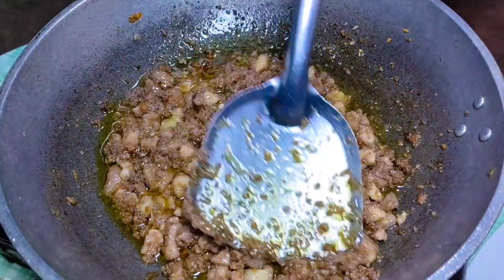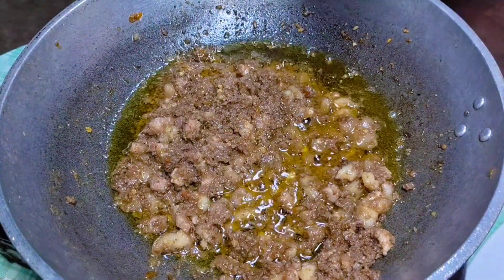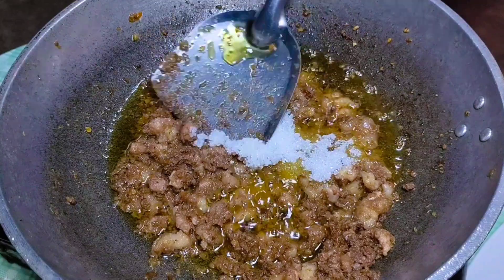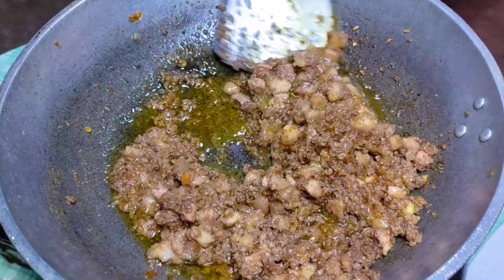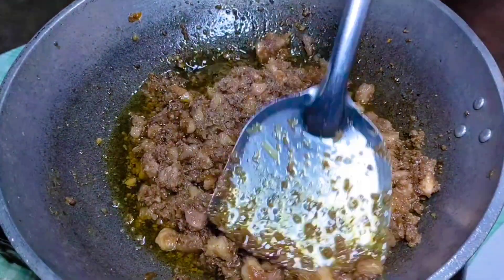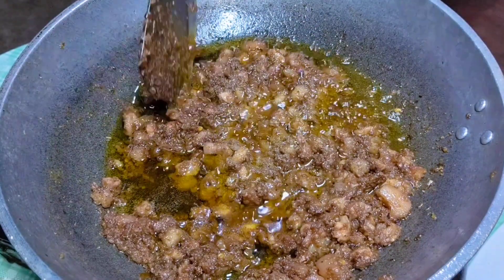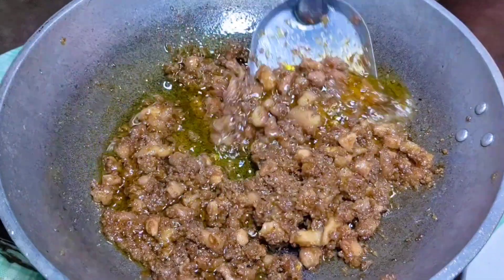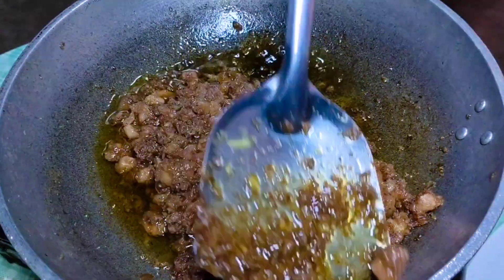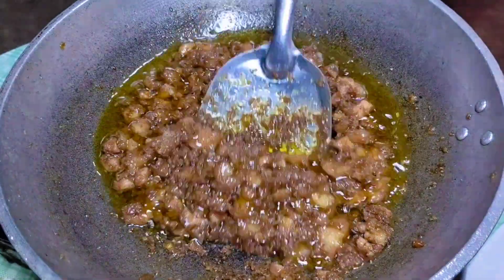Napakadali lamang nitong lutoin — ilang minuto lang ay may ulam ka na, at matagal din siyang mapanis kaya pwede kahit isang buwan pa bago mo siya maubos. Para naman mabalanse ang lasa, mag-add tayo ng sugar — kahit anong sugar ay pwede, at naglagay lang tayo ng isa at kalahating kutsara. Haloyin para ito ay ma-well mix. Sa timpla naman ay naglalagay lang ako ng MSG o vetsin. Wala nang iba pang ilalagay, pero kung ayaw ng vetsin ay pwedeng mag-add na lang ng black pepper. Haluin ng maigi hanggang kumanot yung nilagay na pampalasa — kaunting minuto lang ay maluluto na ito.